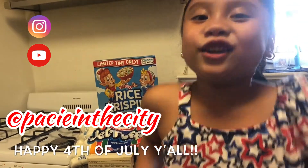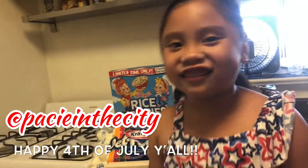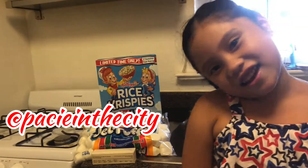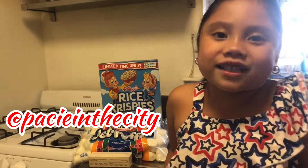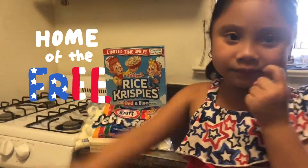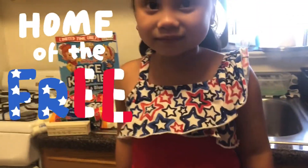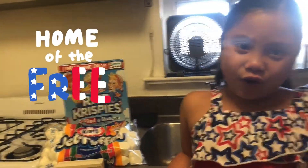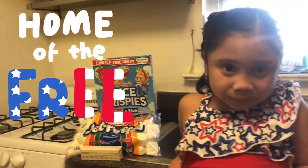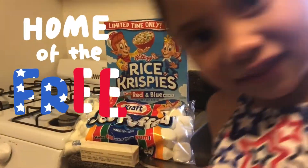Hello guys, welcome to Pacey's YouTube channel again. Today we're making Rice Krispies treats. And why are you all dressed up in red, white, and blue? What's today? July 4th? Yep, today is Saturday, the 4th of July. Happy Independence Day to America.